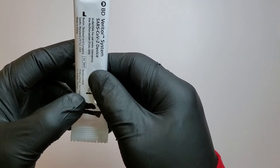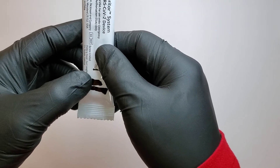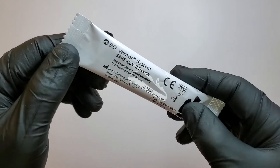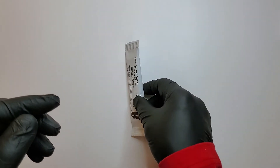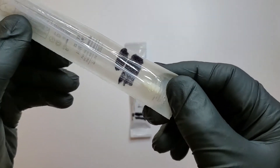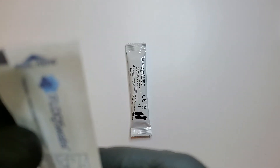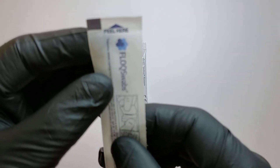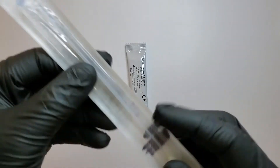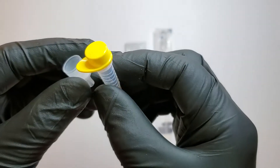So when you open the kit, you will see the Veritor System SARS-CoV-2 device — or I like to call it the analyzer. Then you will also get a nasal swab. It says 'seal here' to open it, like this. The nasal swab, and also the extraction tube.